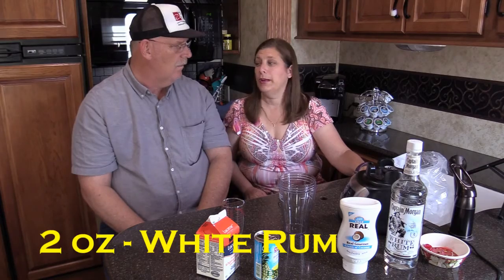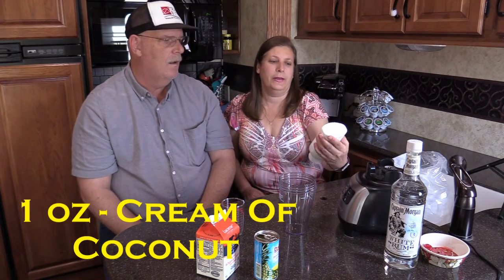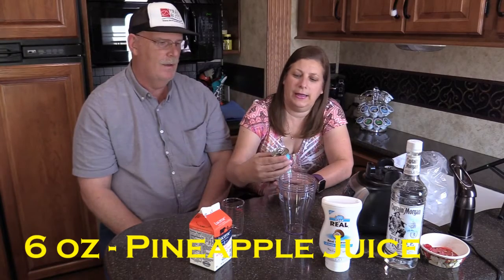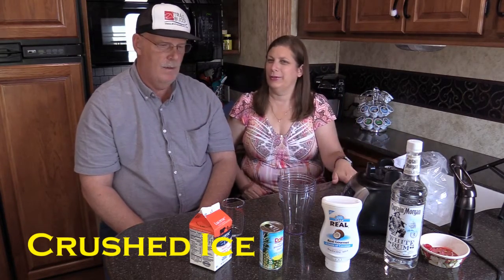We've got all of our ingredients. We're going to show you how we make it and what measurements we used. The recipe we're using calls for white rum - two ounces of that. Cream of coconut - one ounce. Heavy cream - one ounce. And pineapple juice - six ounces, which is already in a six-ounce can. And of course, ice and a blender.